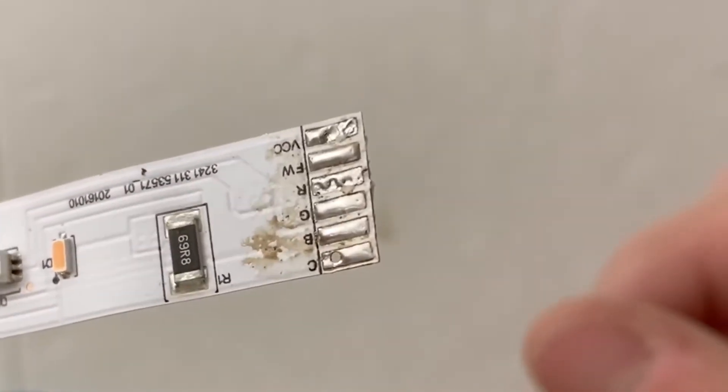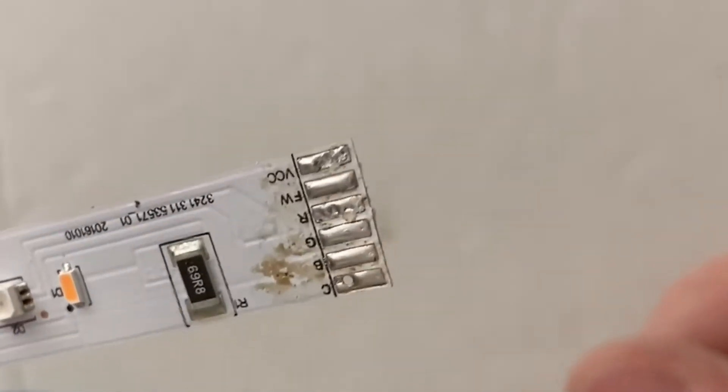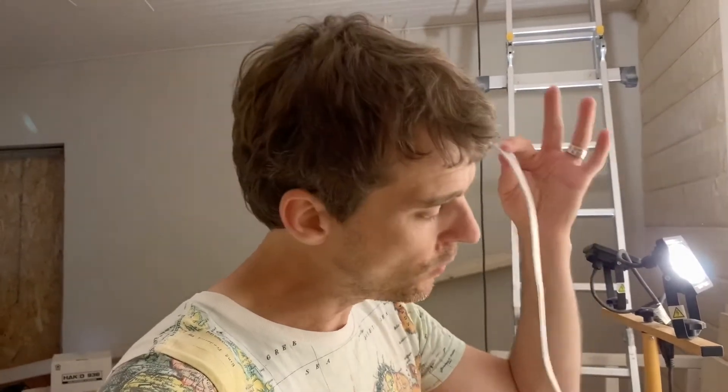Off to a good start with the soldering iron. Next I will actually take this strip and split it into three sections. Each section of this Philips Light Strip Plus is around 32-33 centimeters long, and I can fit two segments under each step. So this 2 meter length will split up into three pieces - I'll do some more desoldering right now and that will give me three treads worth.